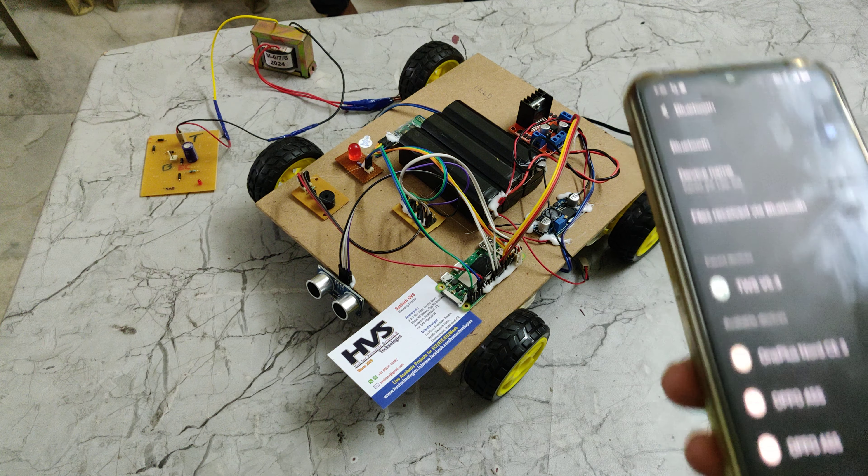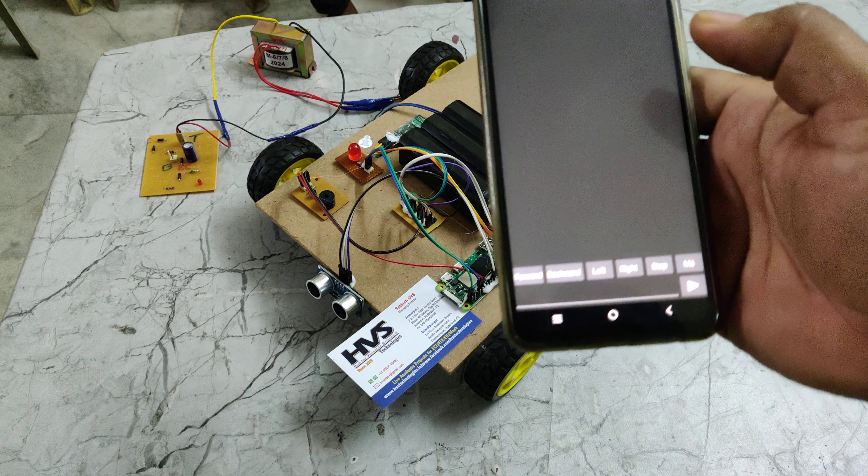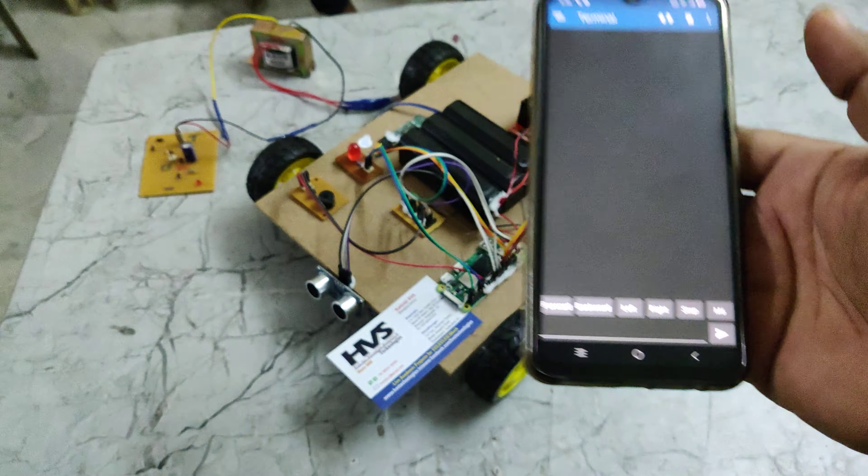From the mobile phone, we can directly control the direction of this robotic vehicle using configured buttons that we have already set up in the application.